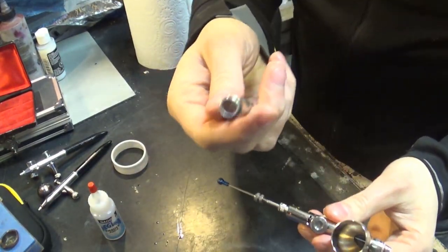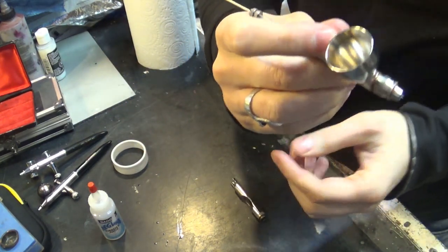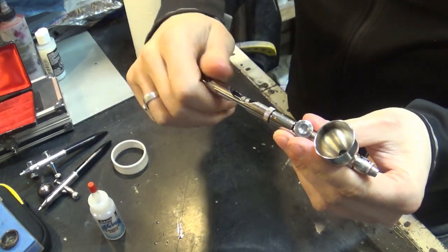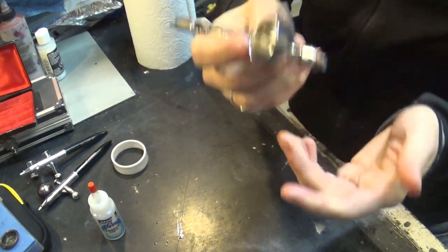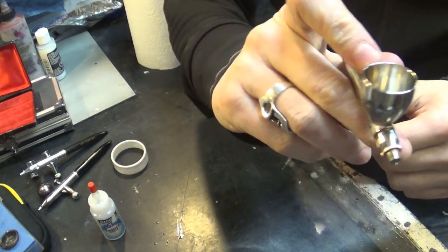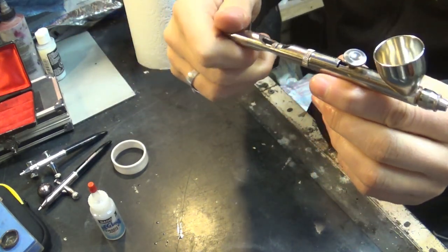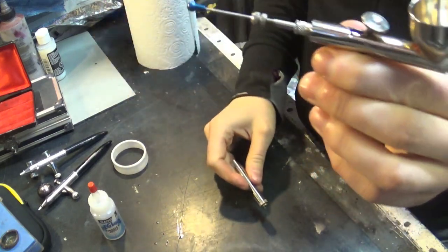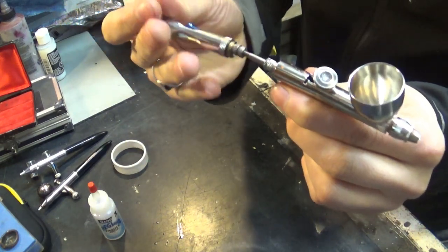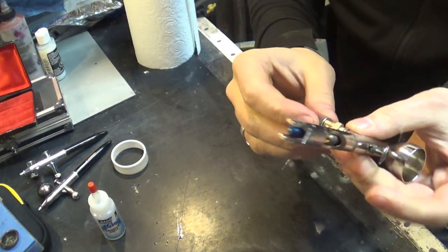The last thing is putting the handle — the back of the airbrush — on. Some people leave it off because they think the airbrush is lighter and they can control it better. I like it on — it protects the components, adds extra weight, and gives me something to hold. It can also rest on the back of my hand when I'm airbrushing. Some airbrush artists use their brushes without the handle for lighter feel and easier needle access. It's your choice.